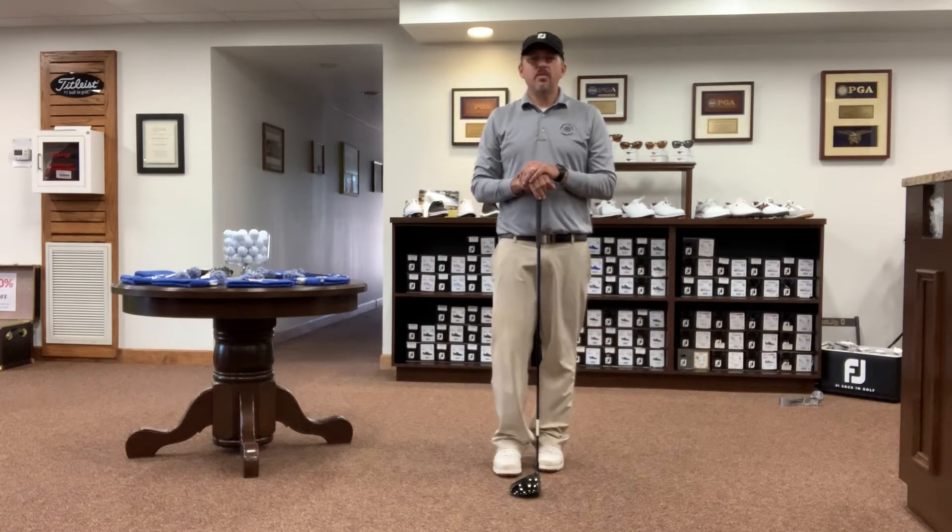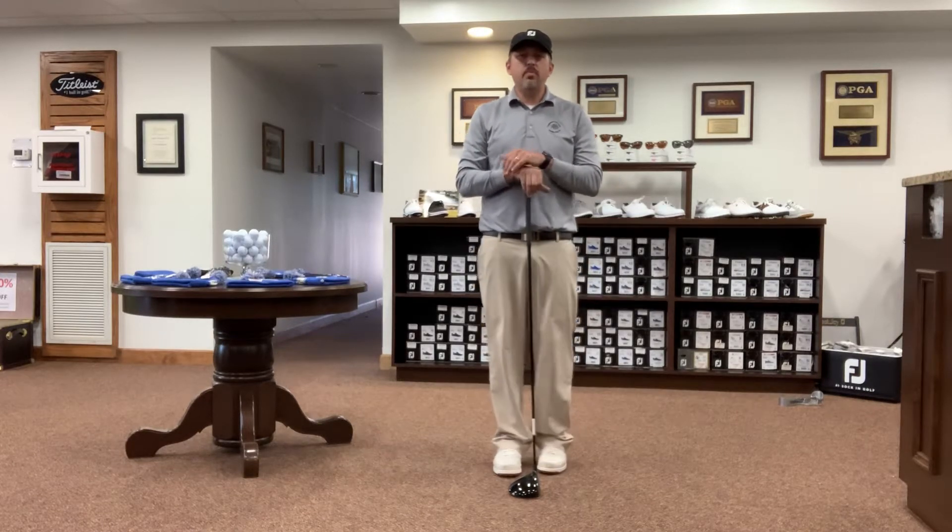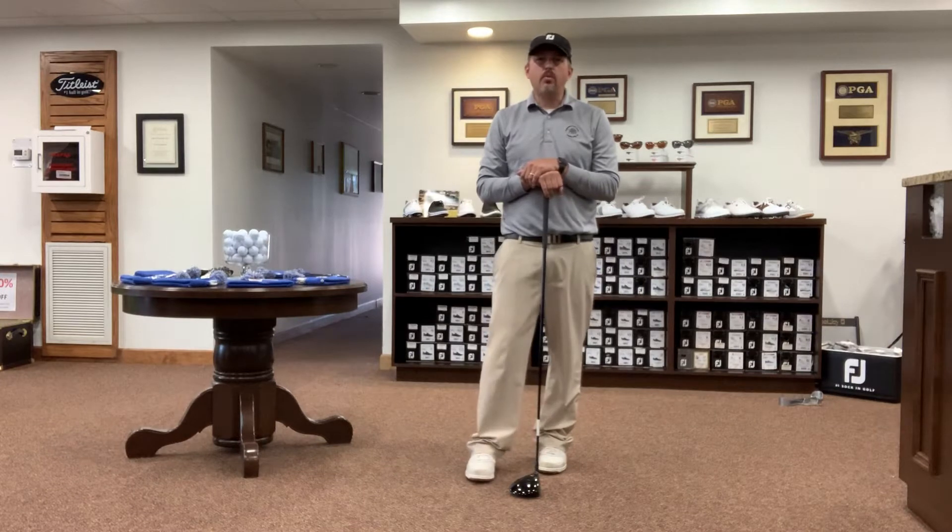Hello, my name is Andy Weister. I'm the PGA Golf Professional at Eaglewood Golf Course, Langley Air Force Base, and today's video tip is going to be about proper grip.